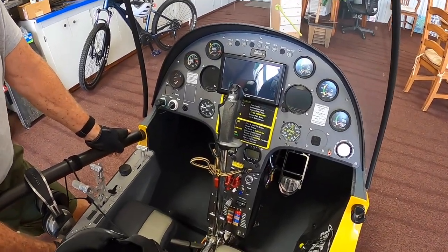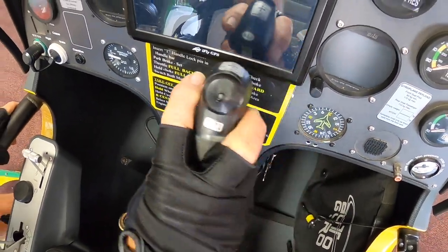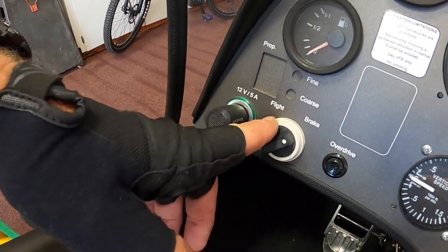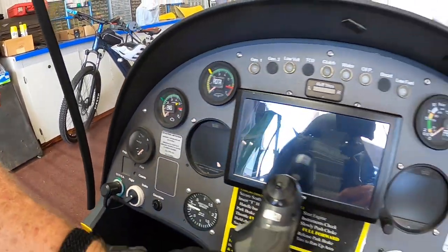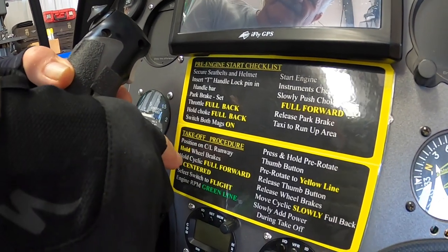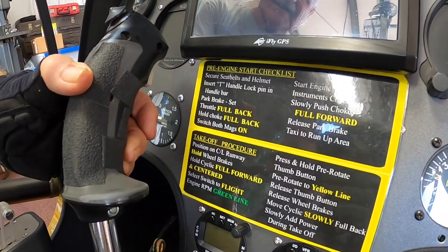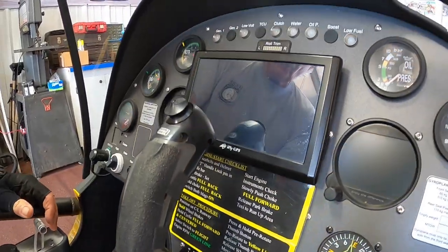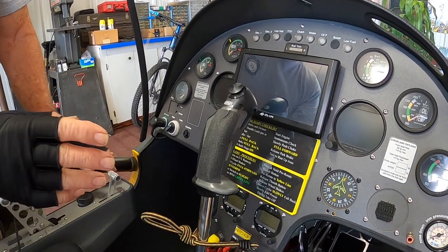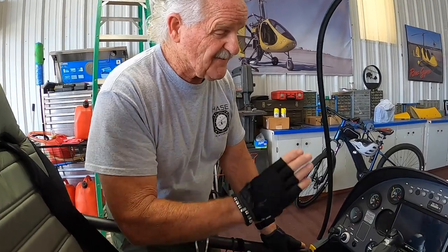Let's talk about the pre-rotation controls. There's a thumb button on the joystick — you can either use your thumb or your finger. You would have to switch the selector switch into flight at that point. On your takeoff procedure checklist: position on centerline of the runway, hold wheel brakes, hold cyclic full forward — that's a must. There's a micro switch involved in the cyclic control, so if you were to move the cyclic rearward during pre-rotation, that would disengage your pre-rotator. The reason for that is those universal joints do not work at a large angle of movement — they more or less have to be straight in line.